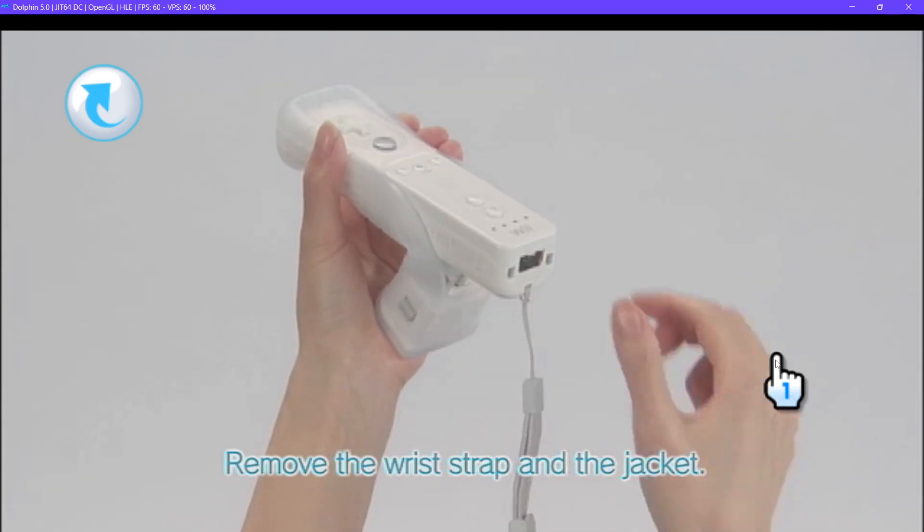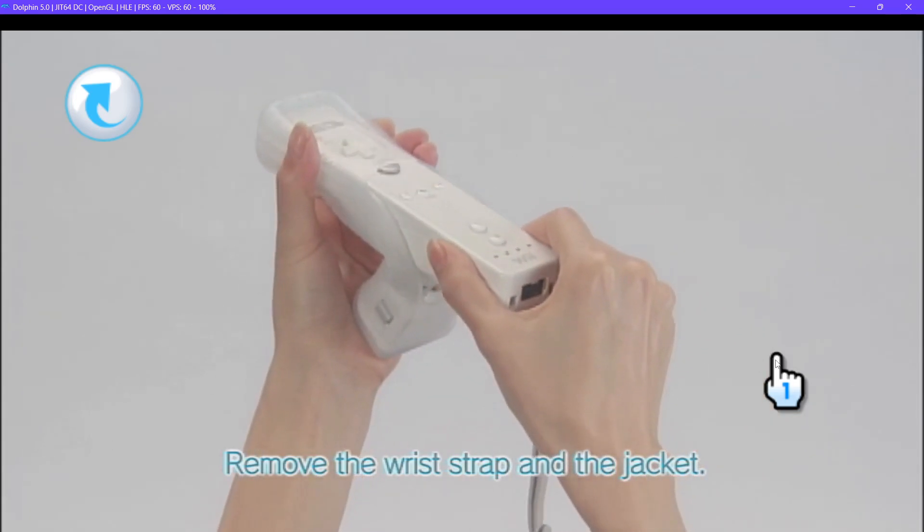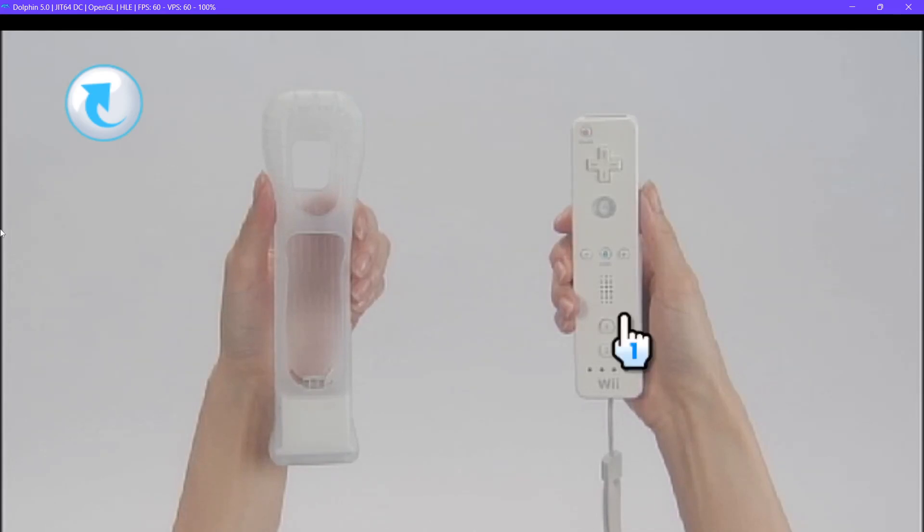Pull the wrist strap through the hole and then remove the controller from the jacket. Your Wii Motion Plus Accessory is now disconnected.